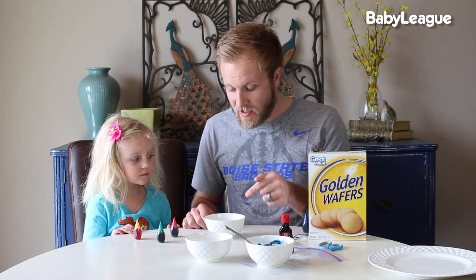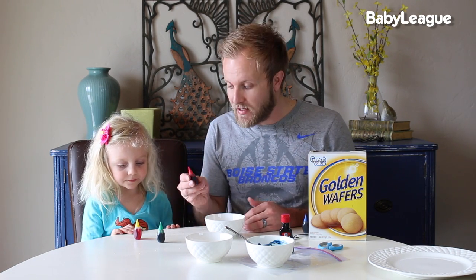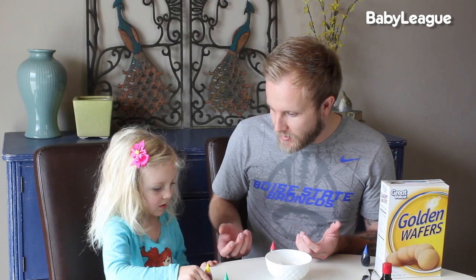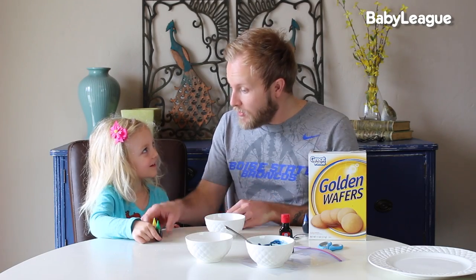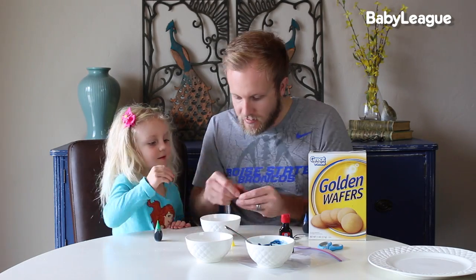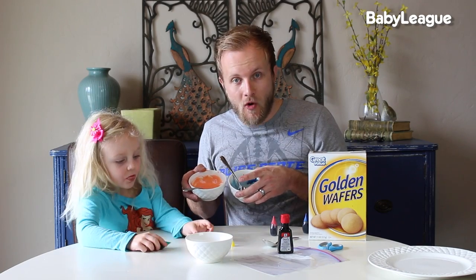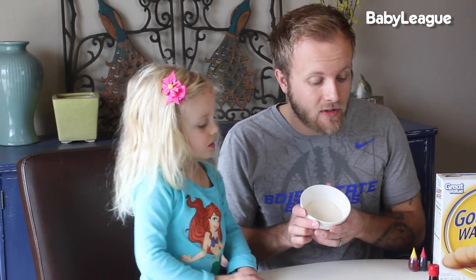The next color we're going to mix is orange. Food coloring doesn't come in the color orange — I learned that today — but we can mix colors to create orange: yellow and red. So now we have our BSU colors, orange and blue.